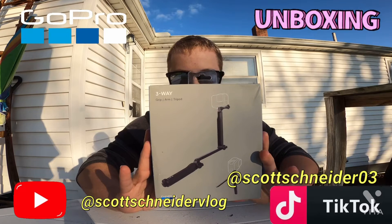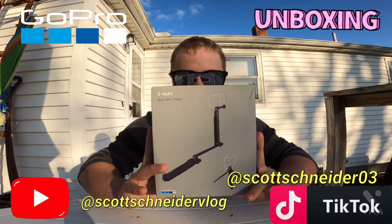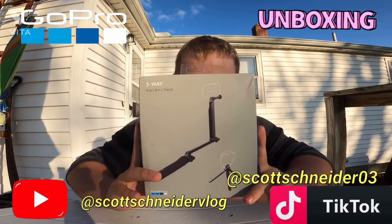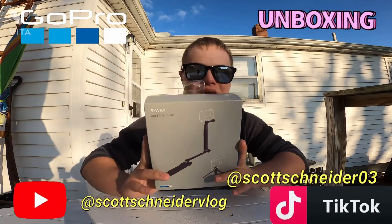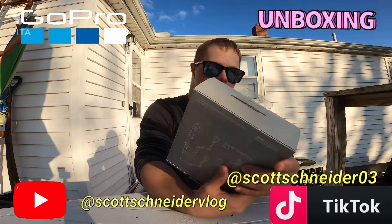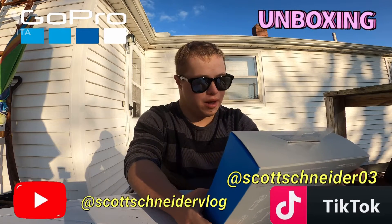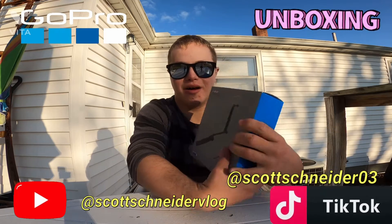I got this at Best Buy today. It's called a two-way grip and arm and tripod. That's cool, right? Look!